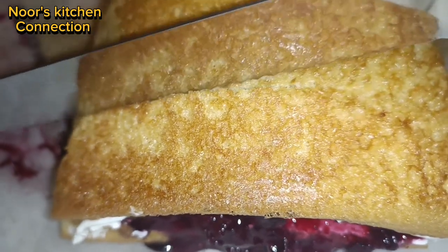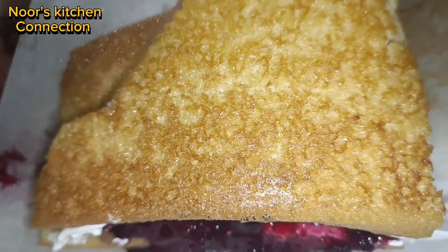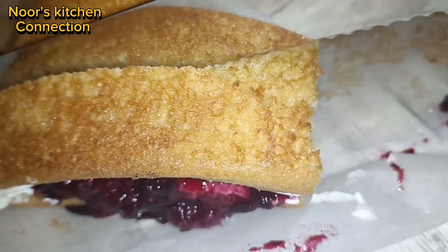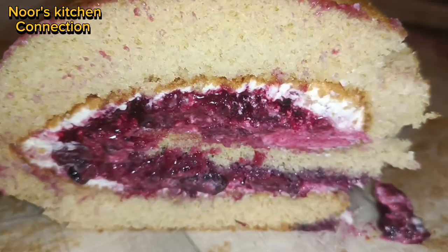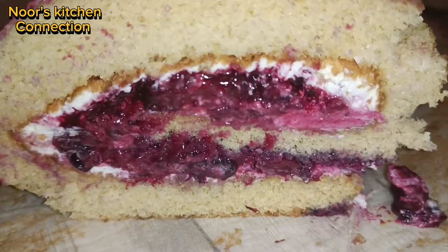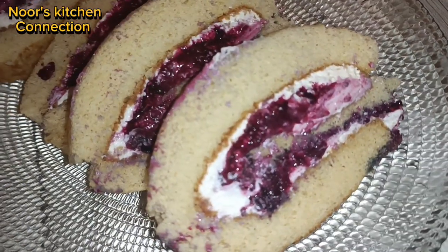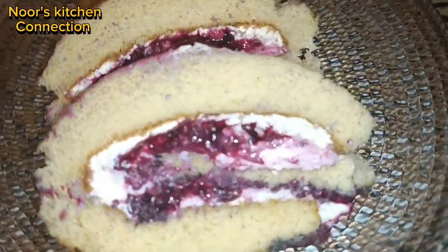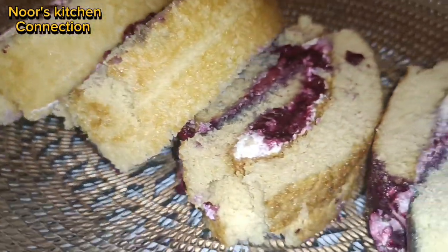After one hour of refrigeration, cut the swiss roll into equal-sized slices. It is perfectly baked, very soft, and nicely done. Look how nicely the filling has come out — the sponge is perfectly airy. Enjoy this recipe with your friends and family.